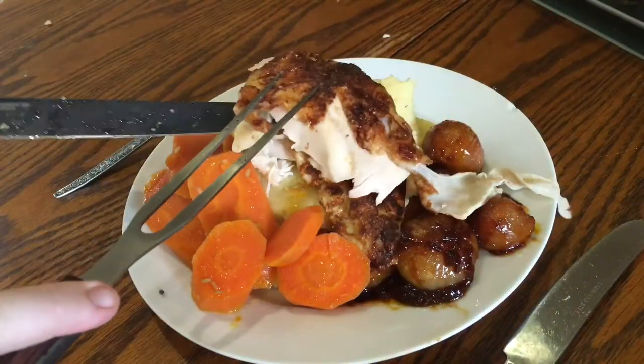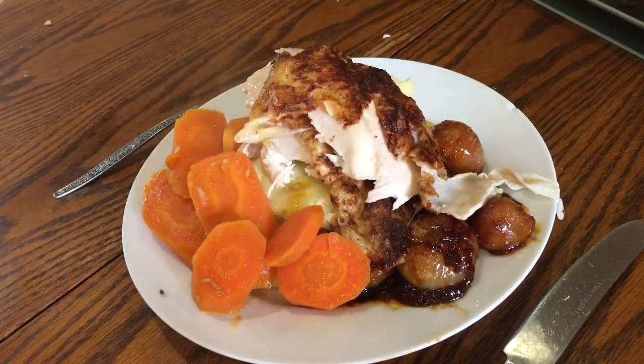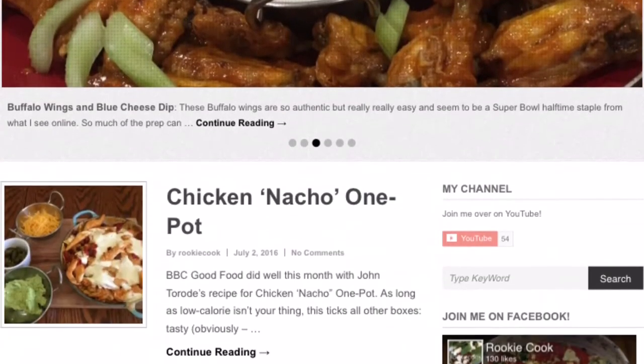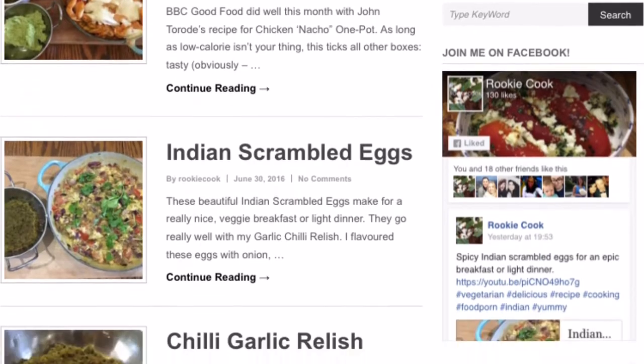I served it up with just some mashed potato, my cumin glazed carrots, and some Italian braised shallots, which are really, really good. Both recipes I'll put below in the description, and you'll also find both the full recipes over on my blog, so check that out.